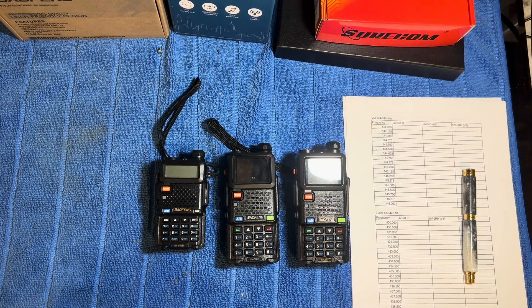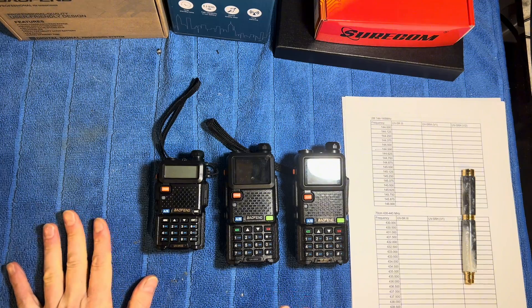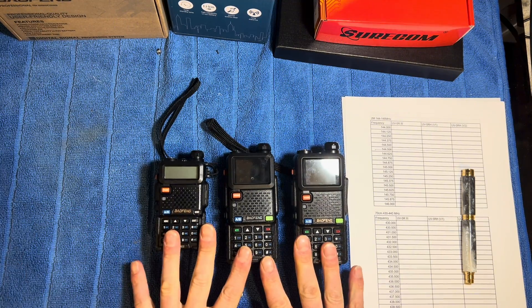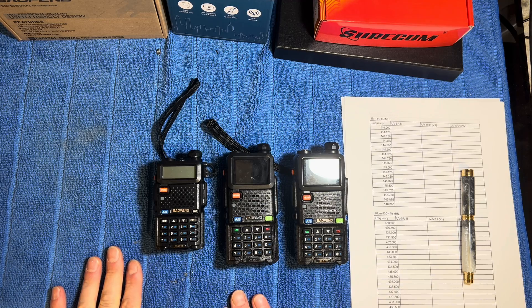Hello, welcome back to the channel. Today, as you can see in the header for this particular video, we are going to be testing the actual power outputs on three different radios. We've got the standard UV5R, the one that everyone knows and loves.